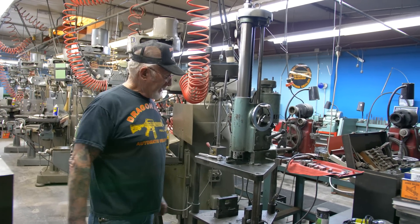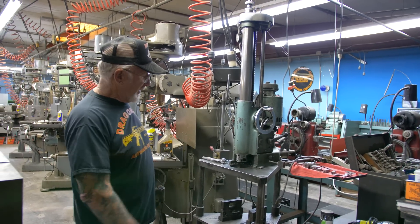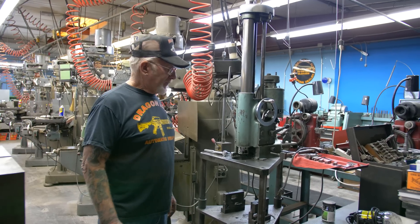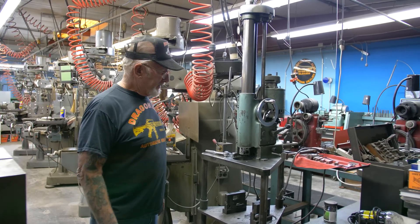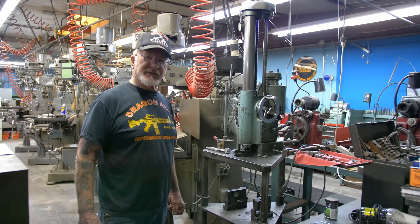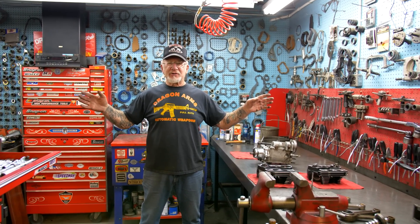This is one of my boring bars, and what I use this one mostly for is to bore out Harley-Davidson cases for big bore cylinders. I raise the table up and can also countersink the heads for the big bore cylinders. Okay guys, I hope you like the tour of my shop.